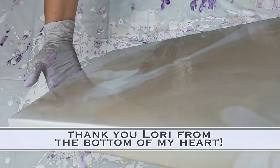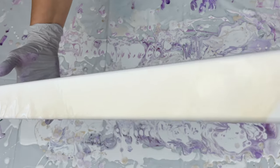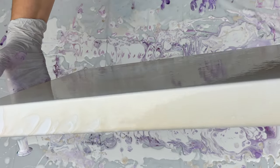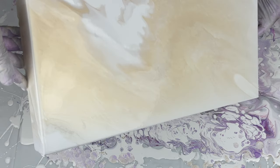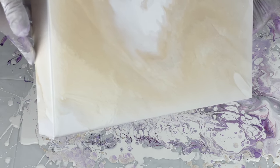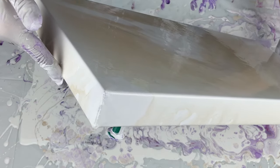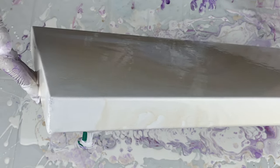Lori does these flower pops — basically, what she normally does is take the background, swipe it, and then use a straw or what she calls a Puffy 2000 to blow out flowers into that background. It really creates beautifully textured-looking flowers.